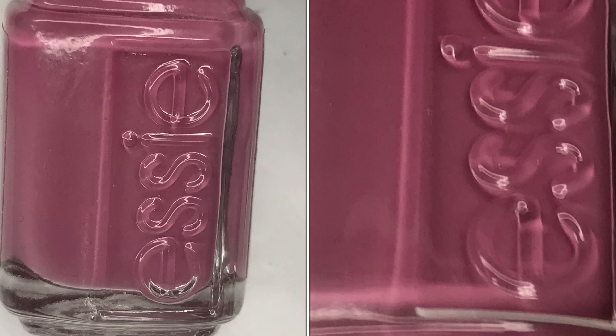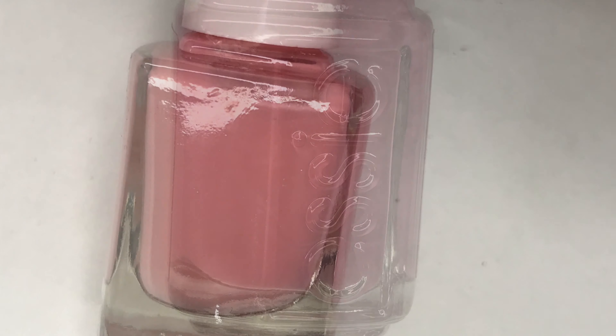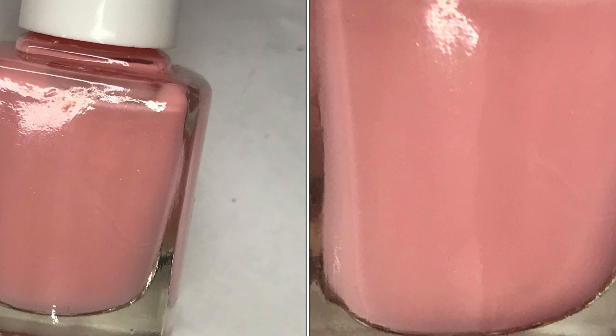Here is a closer look at the colors. First up, Essie's Mauvo-tivation — this is a beautiful mauve. Then we have Simple Pleasures, what I call SP2, and this is a light pink cream.